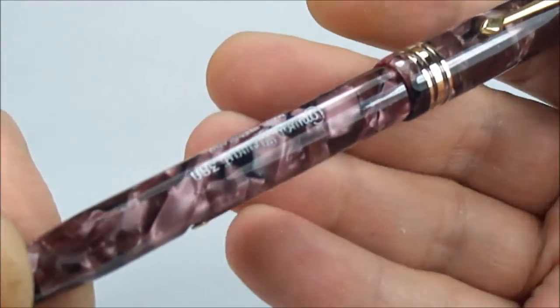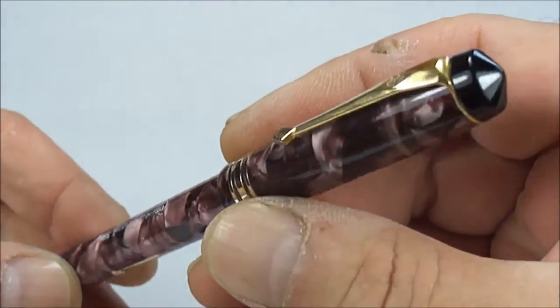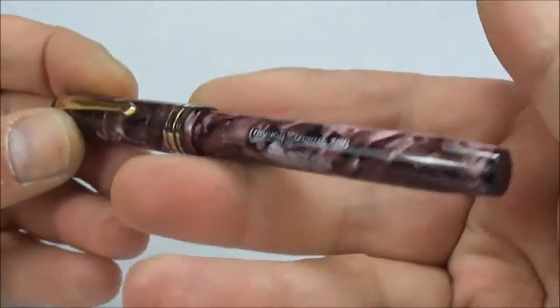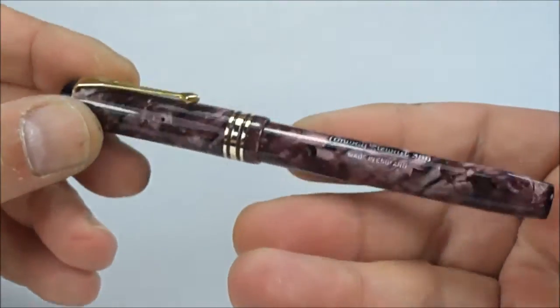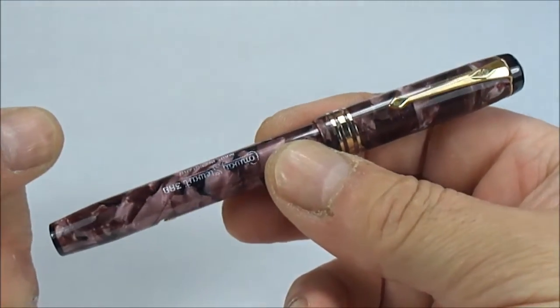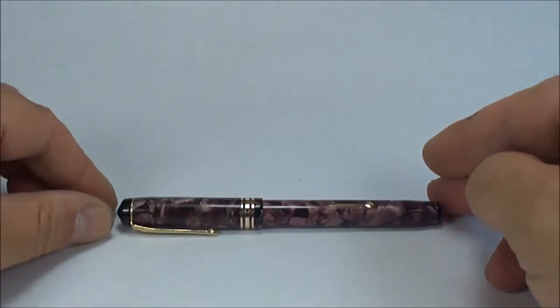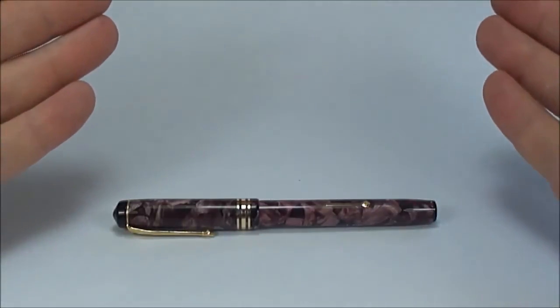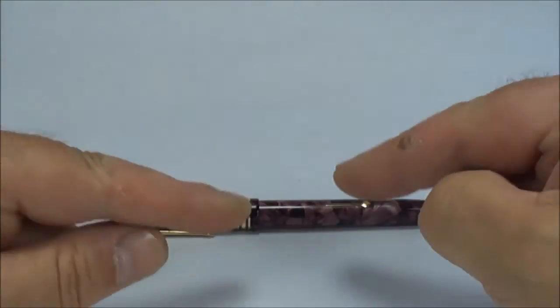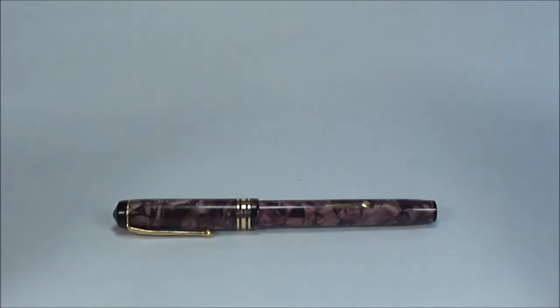So there we have it — that's the Conway Stewart 388 in this absolutely gorgeous mauve marbling color, in beautiful condition, fully restored and ready to find a new owner. I hope you've enjoyed looking at the pen as always, as much as I enjoy showing them to you. Don't forget there are loads and loads of videos — go and have a look, don't be shy, leave a comment. But for now, bye bye!